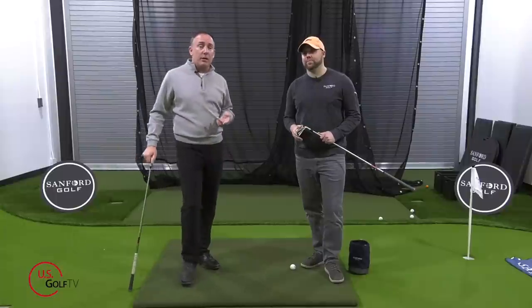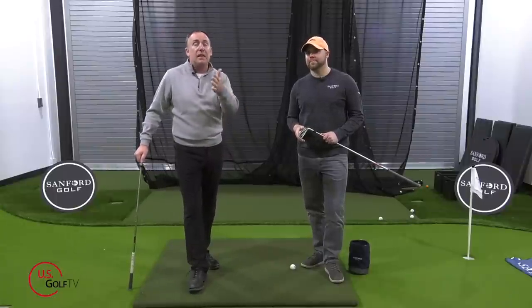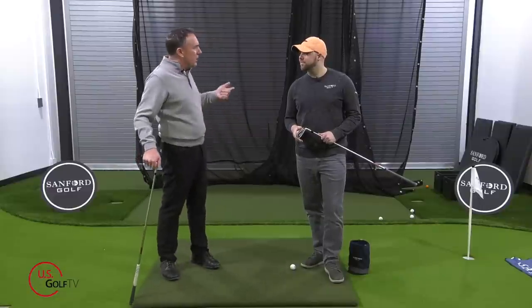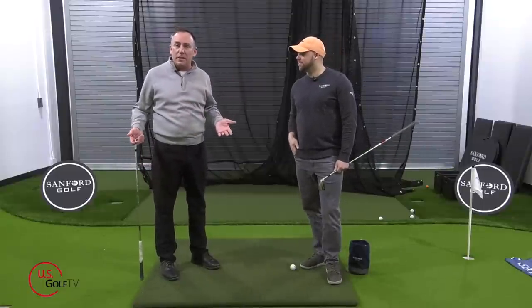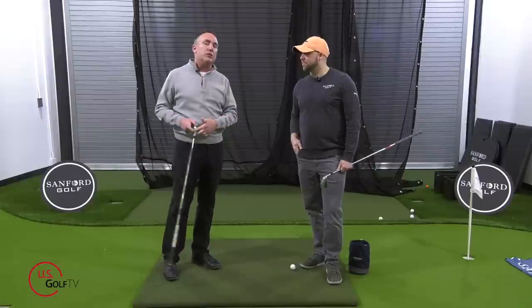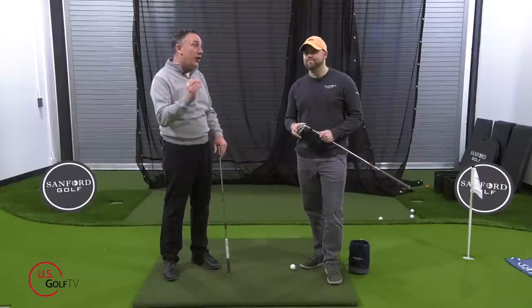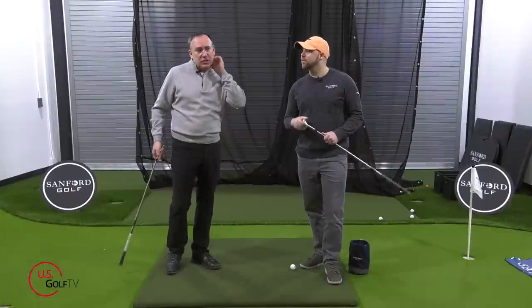At the end we're going to give you some specific drills because there are really good drills to do off a mat to address what we've been talking about — if you're struggling with shanking off mats or you felt like you were flushing it and then went and played and you weren't, we've got a couple of drills that can almost be like a little test to tell you if you actually are hitting it well or if you should be worried about that shank.